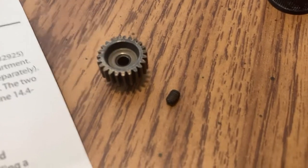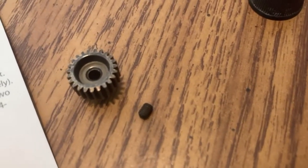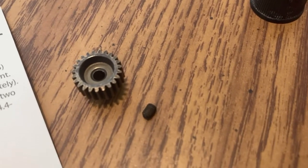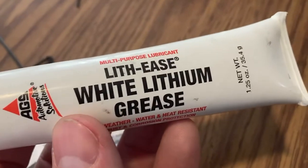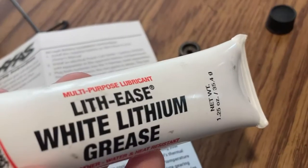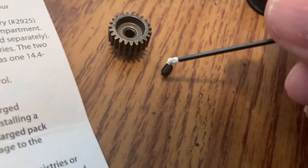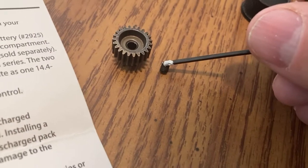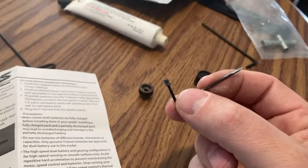With your new gear, you have an included set screw — that tiny little screw there. Now the original had a tiny little bit of grease applied; it looked like white lithium grease. Just a tiny little bit is all you would need. So I'm just getting some grease and sliding that on that screw. Thread that into the pinion, but just a little bit, just so that it holds.